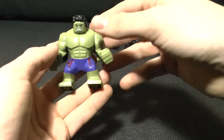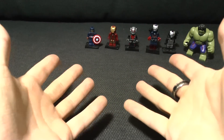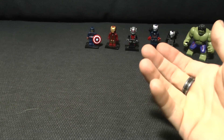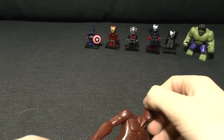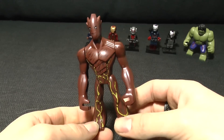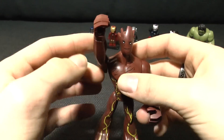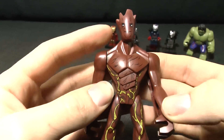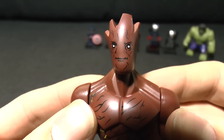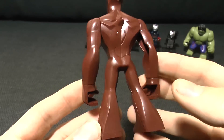I found some fake Guardians of the Galaxy minifigs on eBay and thought, yeah, let's get them. This is Groot. It looks all right on camera, but he's sort of crimson instead of brown. And yeah, it's a very derp face, let's be fair.